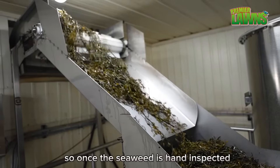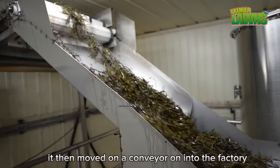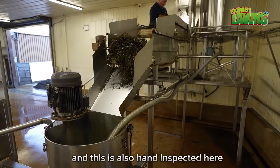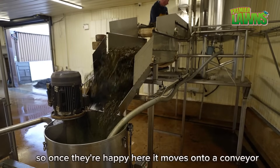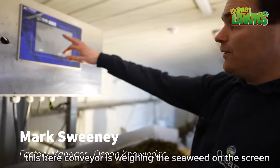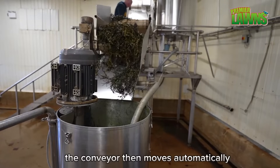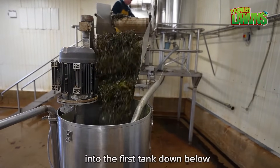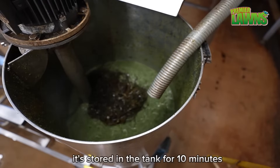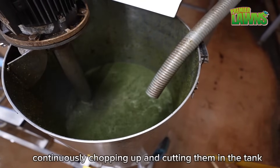Once the seaweed is hand inspected and washed outside, it moves on a conveyor into the factory and is hand inspected again here. This conveyor is weighing the seaweed on screen — once there are five kilos on the conveyor it automatically moves into the first tank below. It's stored in the tank for 10 minutes, continuously being chopped and cut.